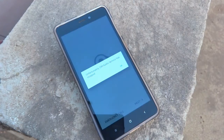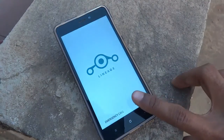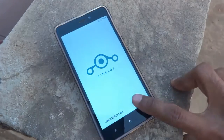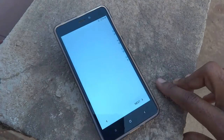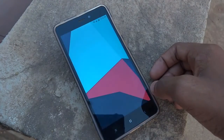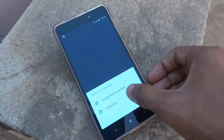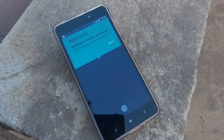Once the ROM has booted, you will see some force closes, but don't worry — it won't trouble you after a few times. Just tap Next, Next, Yes through the setup. As you can see, Lineage OS has been successfully booted up without any flaws.